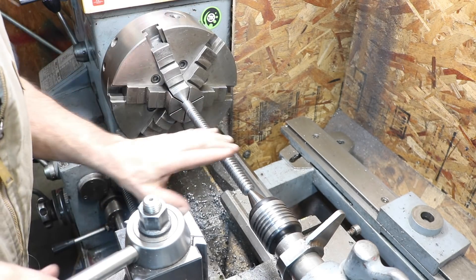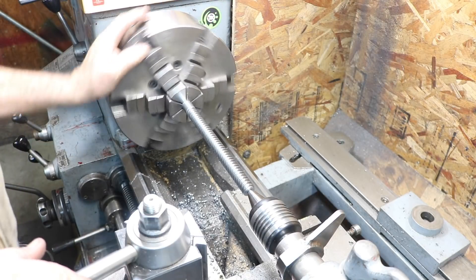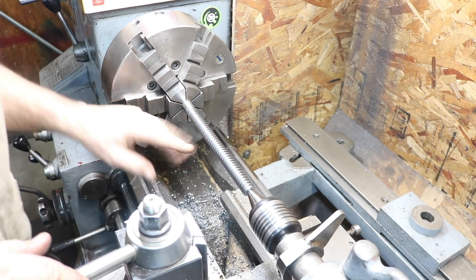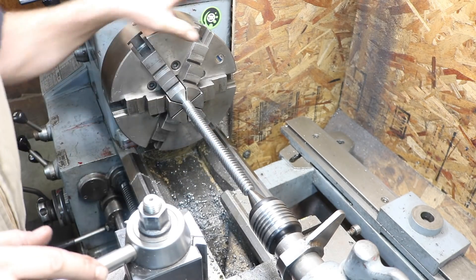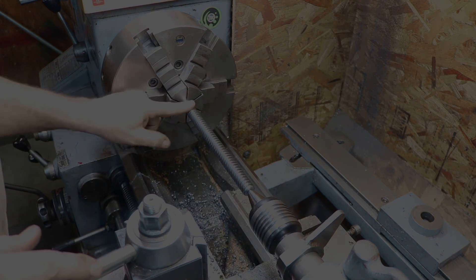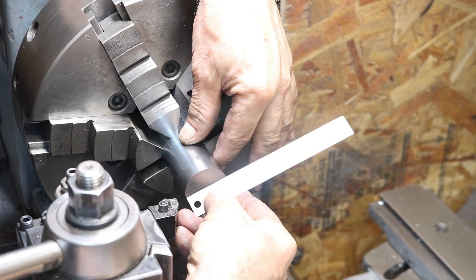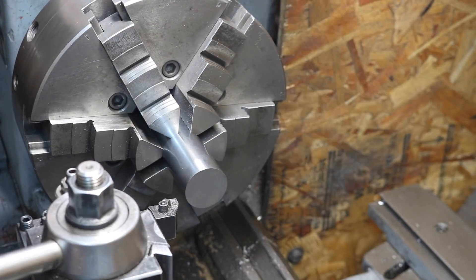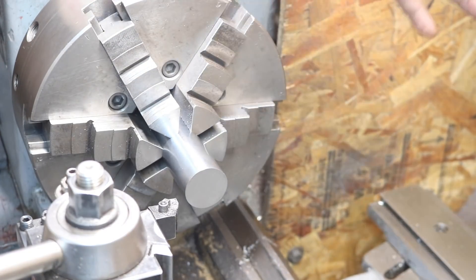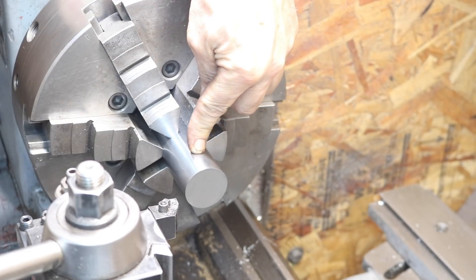That looks nice. Down here there was a little pitting in the shaft itself — this is just a piece of leftover shafting from a treadmill, so it worked good for the vise. And I was able to taper that right out on this end also. This is a piece of hydraulic cylinder rod, inch and a half, which is exactly what we wanted. We're going to face this and drill a hole and make it fit the rod we just made — the threaded shaft.